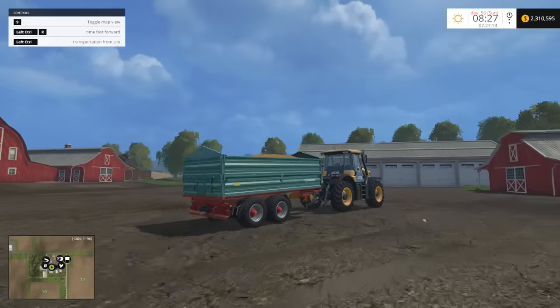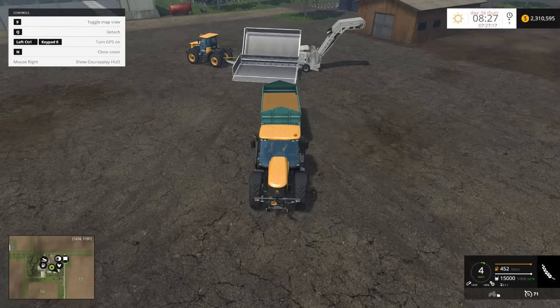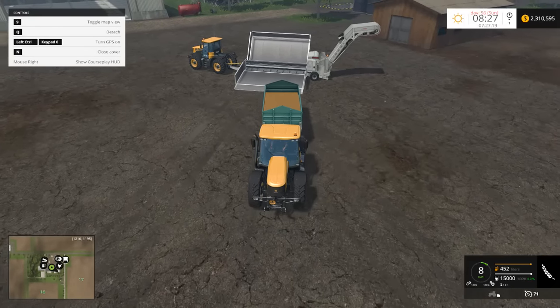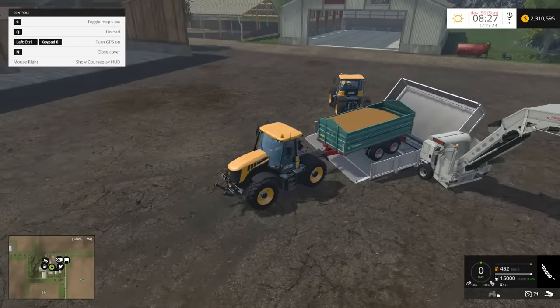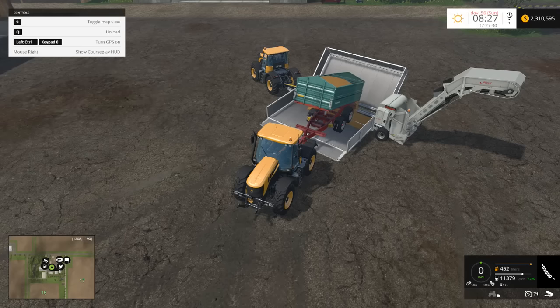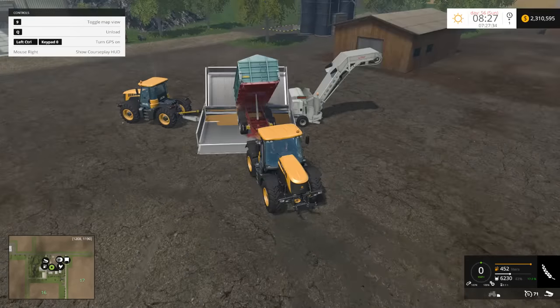So let's go ahead and turn it on and unload this guy into it. One thing I noticed is that you really need to back up into the back part of this trailer for you to get the tip trigger. I'm like right in the back there. Let's go ahead and unload into it. So there it goes — unloading the trailer into the overloading station.